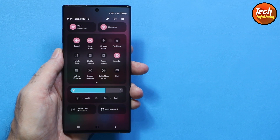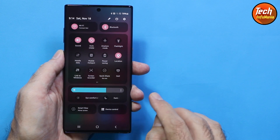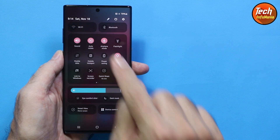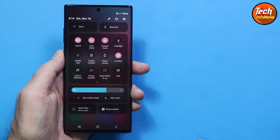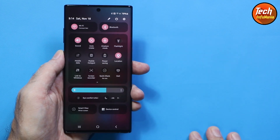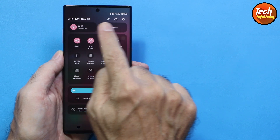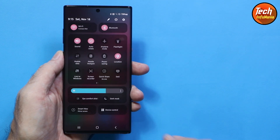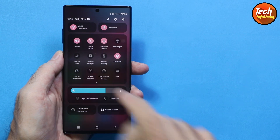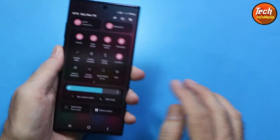The airplane mode has become smarter now. When you first turn it on, both Wi-Fi and Bluetooth also get turned off. But if you then manually turn Bluetooth and Wi-Fi back on while airplane mode is still active, and then turn airplane mode off and back on again, it will remember your preference and those will remain on.